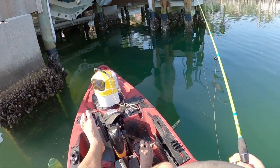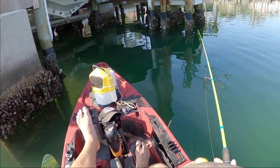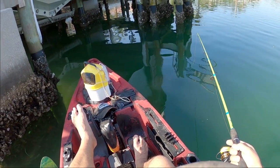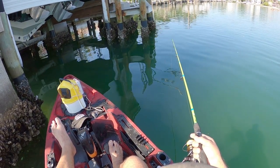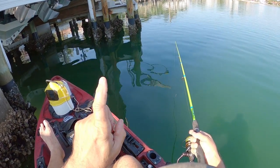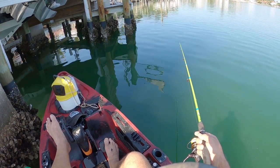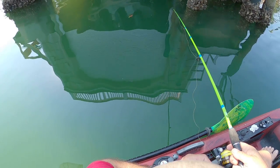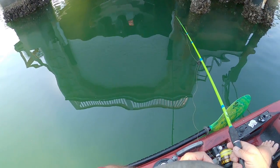I'm using a number one J-hook with 20 pound test leader because the water is so clear, 10 pound test braid, 2500 size spinning reel, and my cheap Walmart rod. I love this rod for catching sheep's head — it's got so much flexibility. You get a good hook set, and when they make hard runs the rod really absorbs a lot of that pressure. Big one, big one, big one — come on, get it! It was right there where it fell.